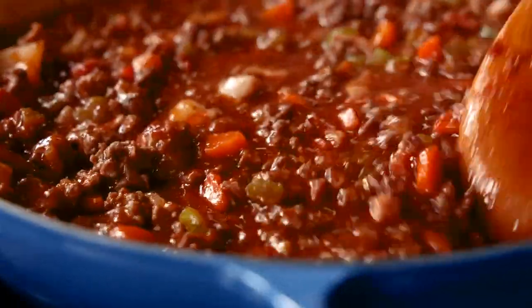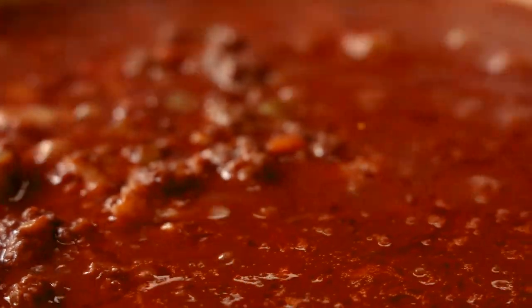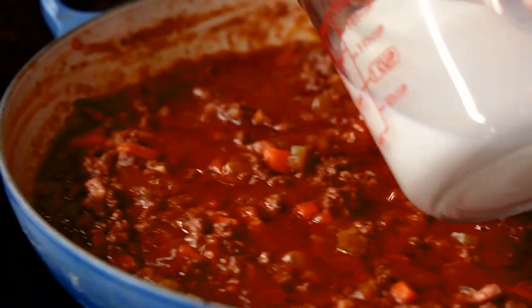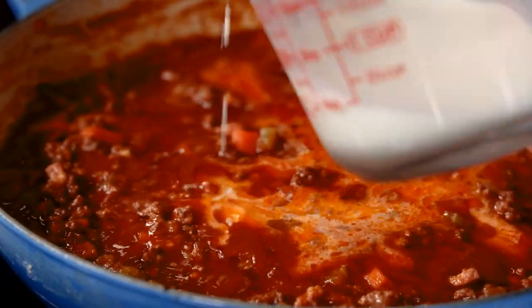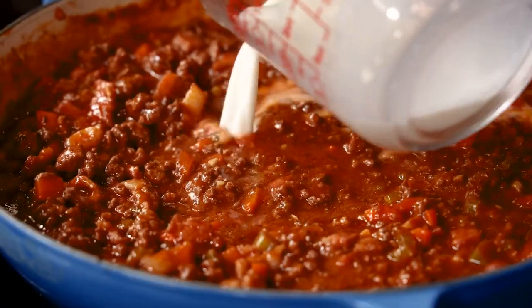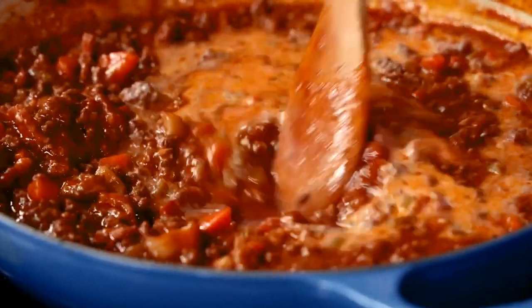Look at this. Once I've got a good simmer on my beef broth, I let that simmer for just a few minutes. And then this is where the traditional bolognese really starts to happen — we add in milk. Milk really adds a creaminess to this sauce and cooks down so nicely with all of these ingredients. It just needs to be covered with a little bit more cook time.